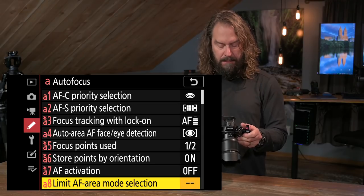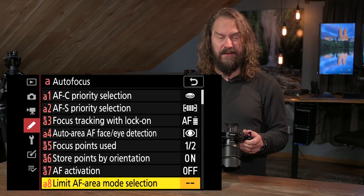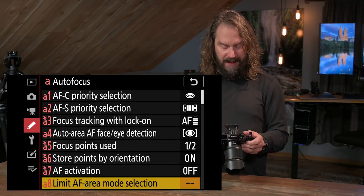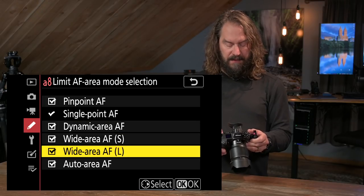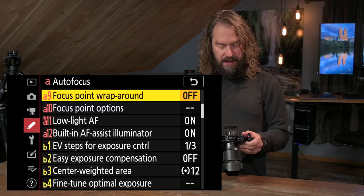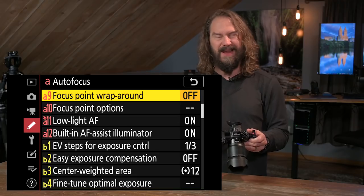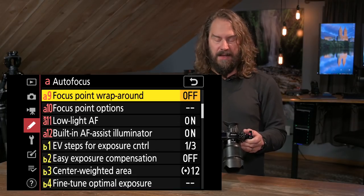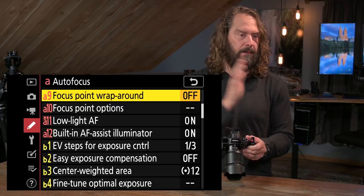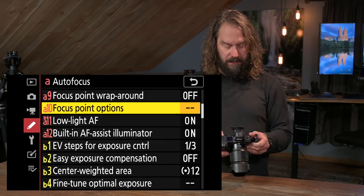Limit autofocus area mode selection — that's just for hiding area modes you don't want cycling through your options. I do turn a bunch of these off, but I have them on now so you can see them as I scroll through. Focus point wrap-around — if you're on the right side and keep scrolling right, it jumps to the left side. I find that kind of messes me up, so I leave it off.